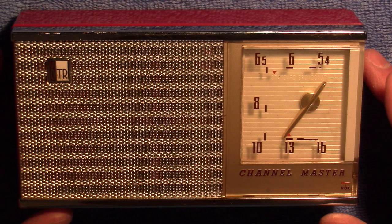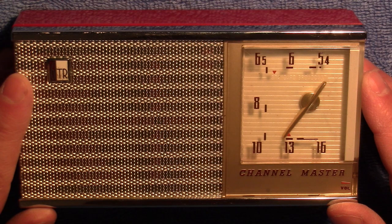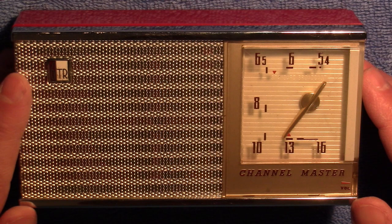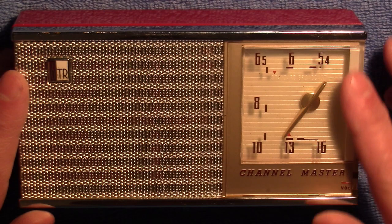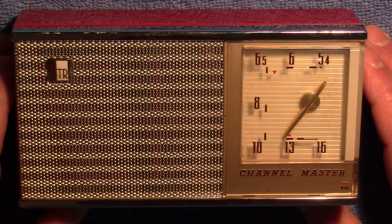This particular one I got on eBay and it was described as working great. However, when I received it, it really wasn't working that great. It has very low volume and it only picked up a couple of stations throughout the whole band.